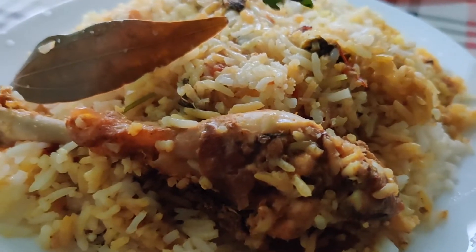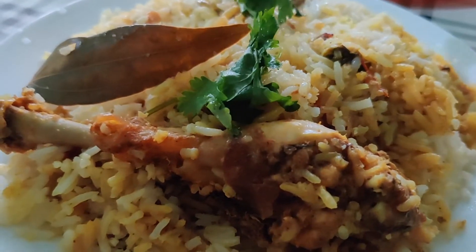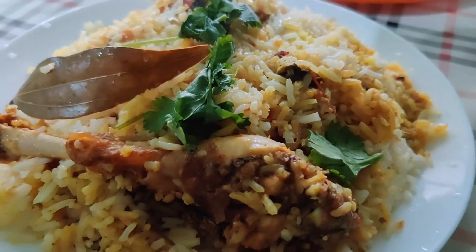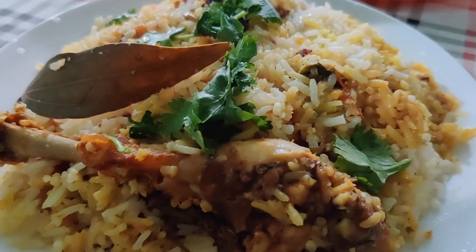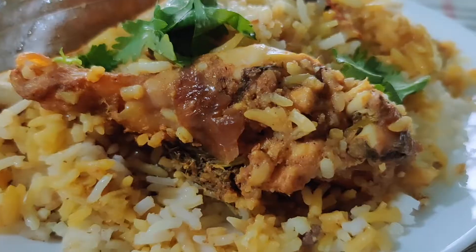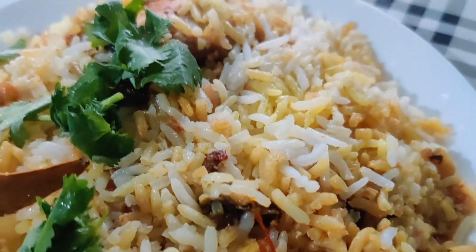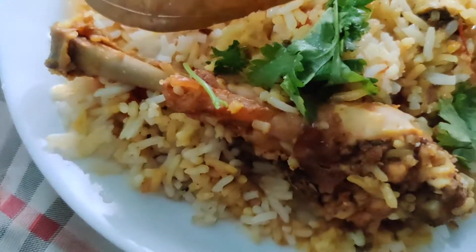Hello everyone, assalamualaikum and welcome back to our channel Zara Talkies. Hope you're all doing good and staying safe. We have previously uploaded a Meeti style mutton biryani — do check it out. This time we are presenting a very simple, elegant biryani where we don't have to sort anything, we just have to cook.